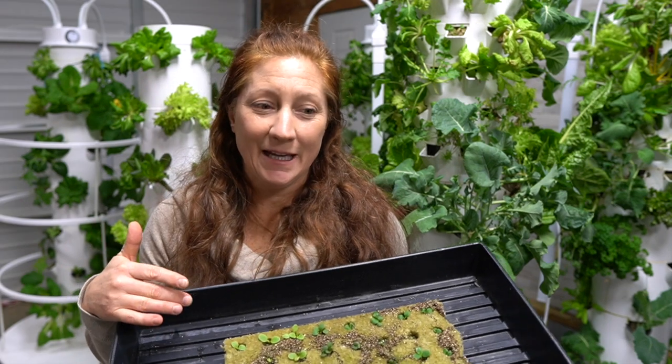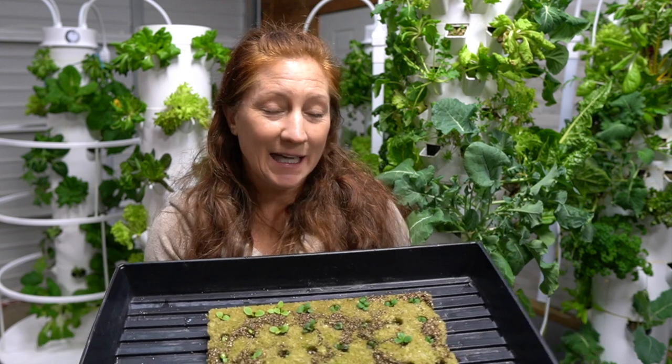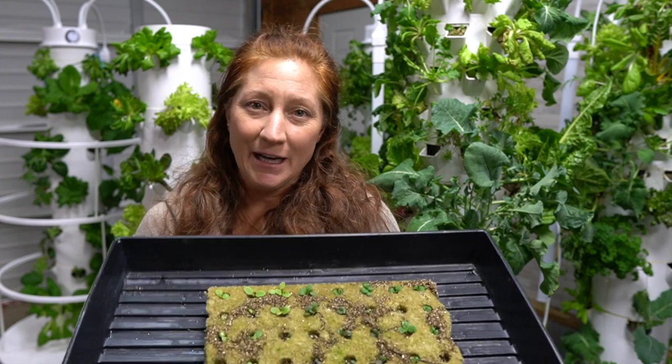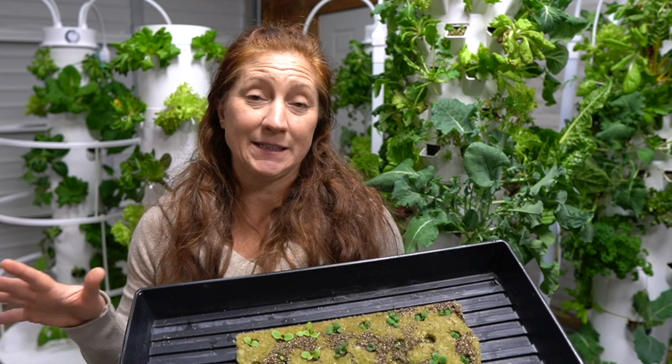My seed starting formula is pretty simple — just a little math I've found works best over time. You may have to tweak it a bit: maybe do a little less seeds, or wait an extra week instead of every two, planting every three weeks based on your habits. Overall it's a good base to start with.